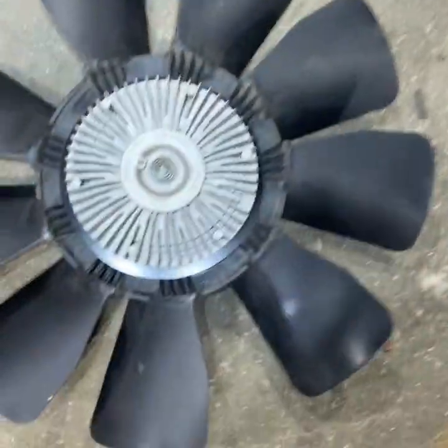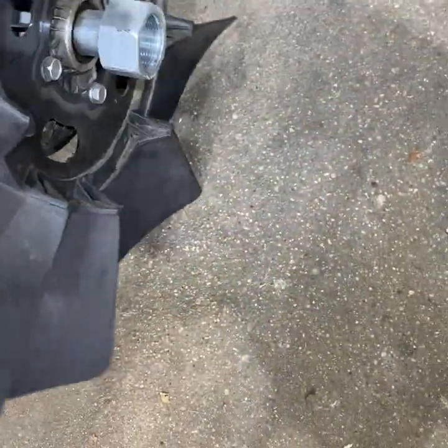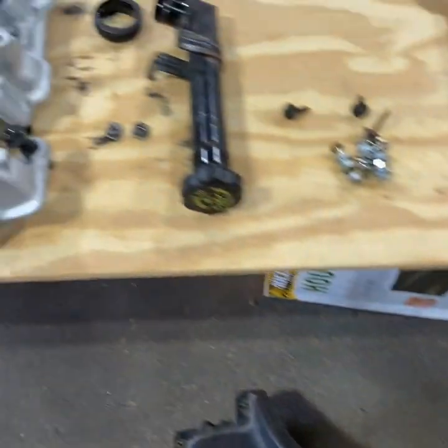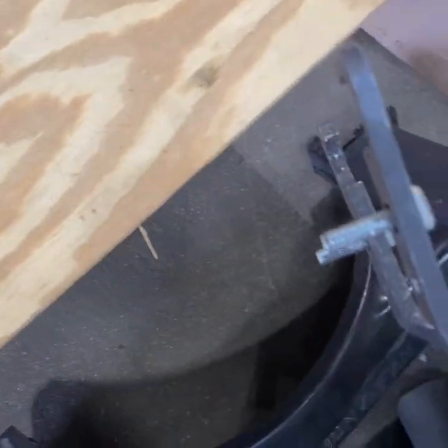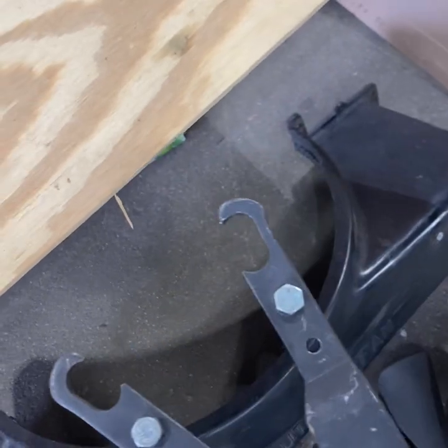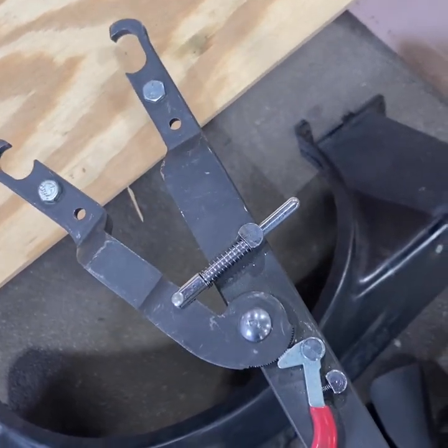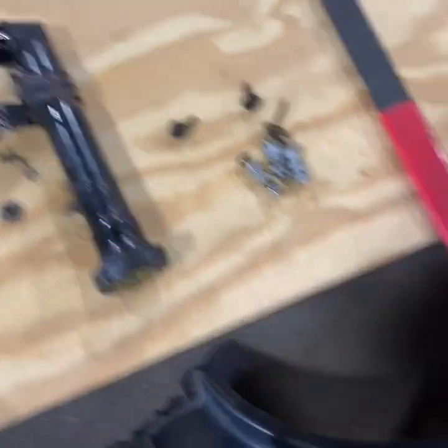We have the upper fan shroud off and the fan, which is the Duramax fan with the HD clutch. This is a very handy tool if you have any sort of spin-on fan clutch like we do - it holds it and it's adjustable to any different sizes. That's a time saver.